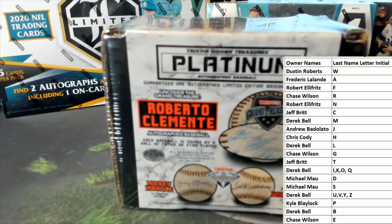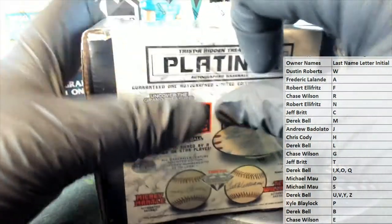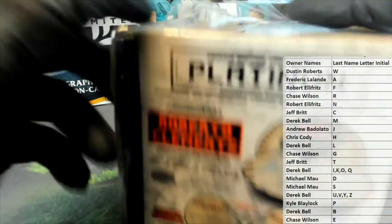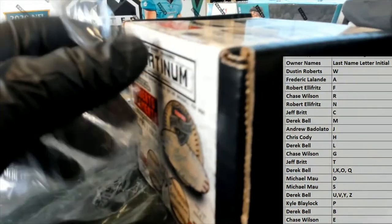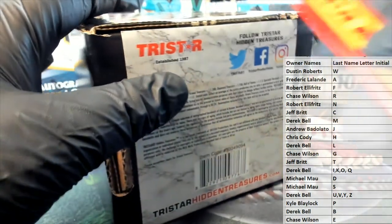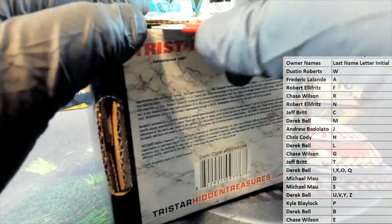All right, here we go guys. Let's see what we got here in this one. No kidding, right Jeff? Could be crazy. That's one of the guys' baseballs I have not pulled over the years. I've pulled Ruth, and I've pulled DiMaggio, Mantle, but I have not pulled his. I never pulled a Gehrig either, but those are hard.